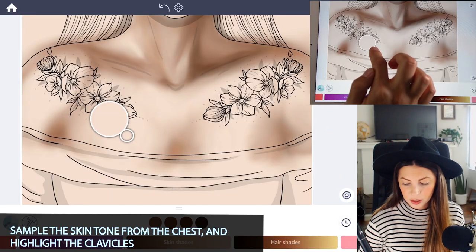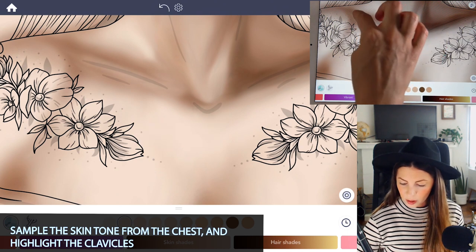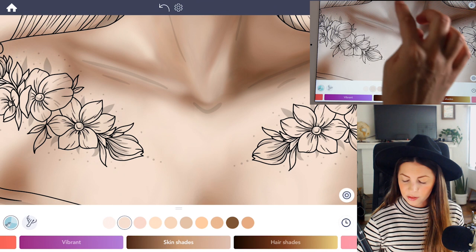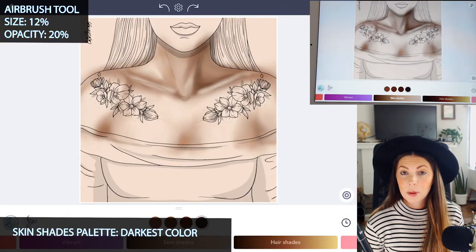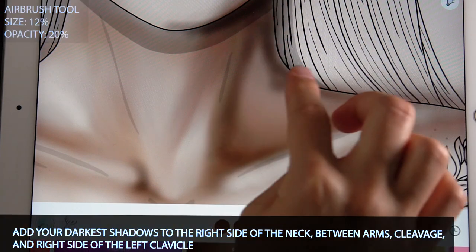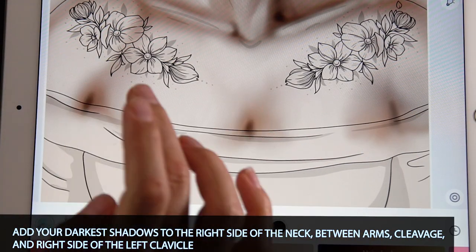Now select the skin tone by sampling it and go ahead and redefine those clavicles — go back to the airbrush and just redraw them if you kind of lost them. Now select the very darkest color in the palette, set the size to 12 and opacity at 20. We want to add in our darkest shadows on the right side of the left clavicle, in between the arms, the cleavage, under the neck, and on the right side of the neck.